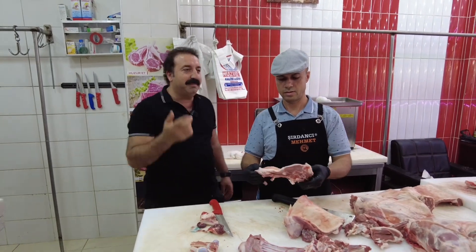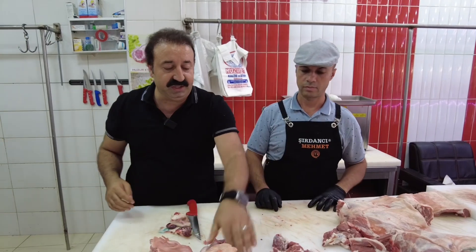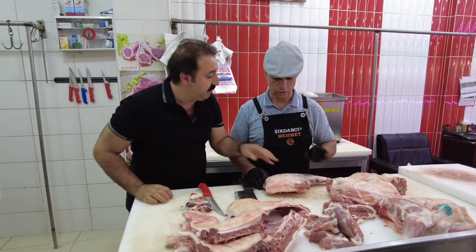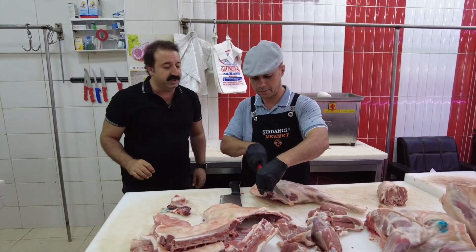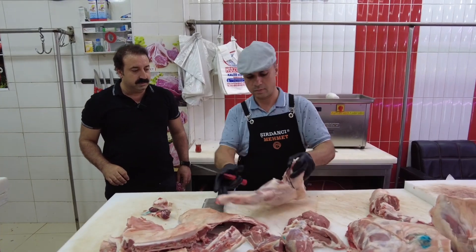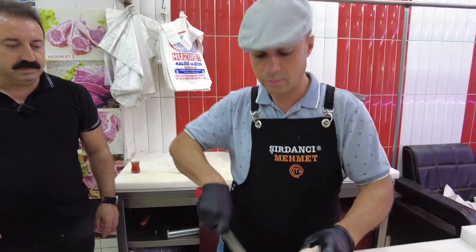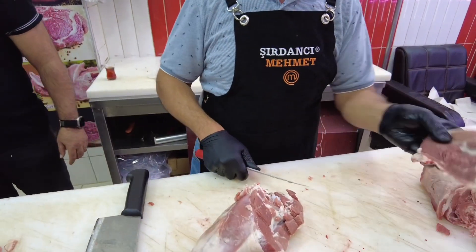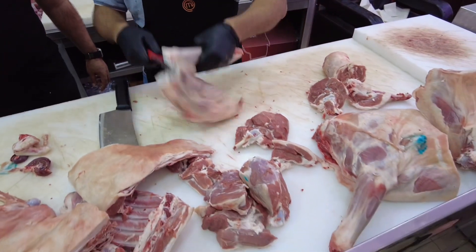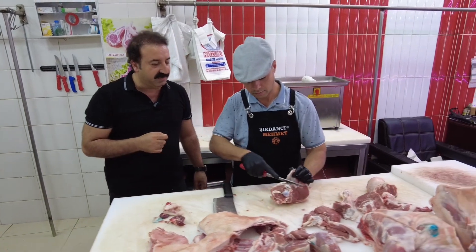Evde yapmak isterseniz etinizi de burada alabilirsiniz. Bu iki kişilik kuzu; içine pilav giriyor, muhteşem kaburga dolması. İki kişilik, beş kişilik — o şekilde ayarlıyoruz. Butumuzu güveç eti ve saçlava yapıyoruz. Bunu da çöp şişi yapalım, küçük küçük doğrayalım ustam. Bu da haşlamalık; kuzunun her bölgesinden bir yemek çıkabiliyor. Bu güzelim et de çöp şişlik, saçlava ve güveçlik olacak.